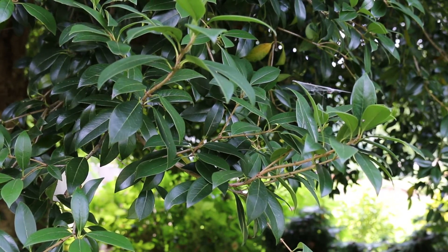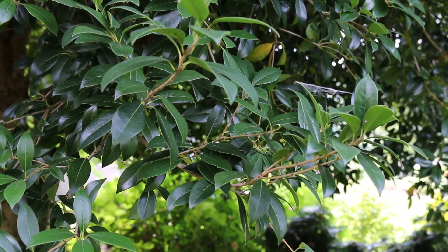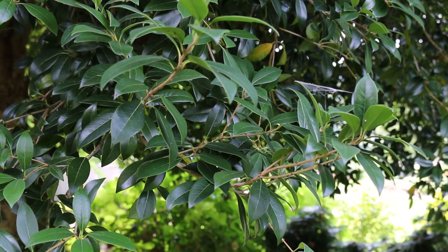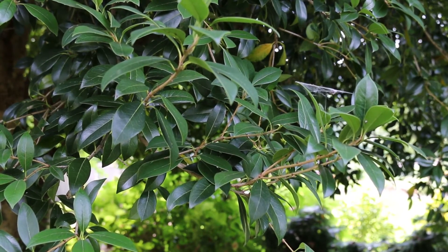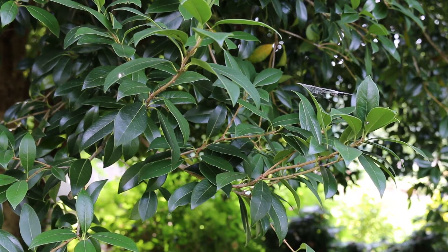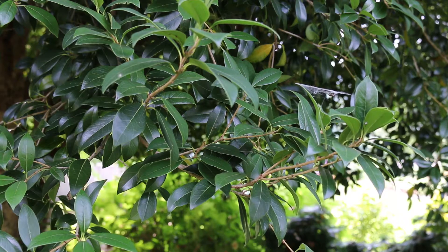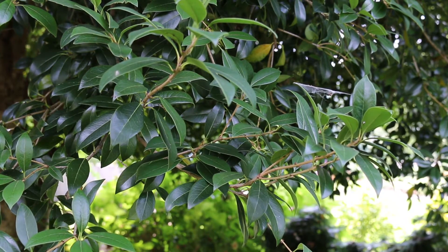Osmanthus heterophyllus is a plant that is great for screening. This is a plant that is good for fall interest because of its bloom. It's great to add to the landscape where you can really let this plant get large and really get to the size and stature that really allows it to bloom in a way that is outstanding in the home landscape.